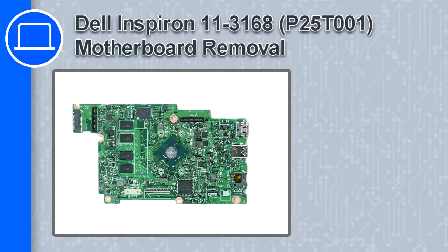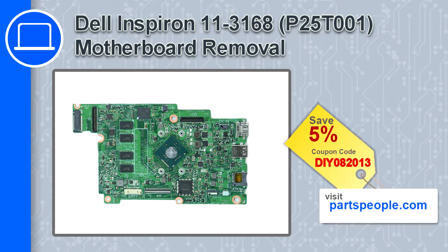What's up, this is Ricardo and in this video I'll show you how to remove the motherboard from a Dell Inspiron 11 version 3168. If you're looking for parts for this laptop, go to our website and use this coupon for a 5% off discount.